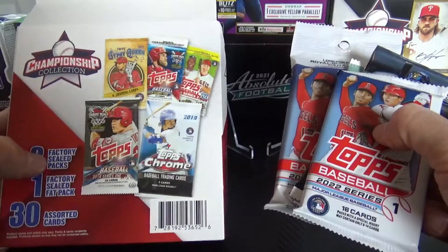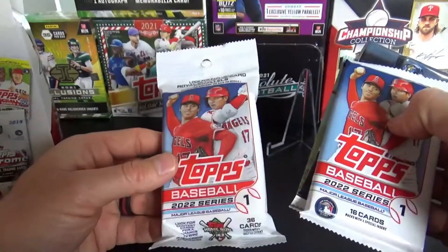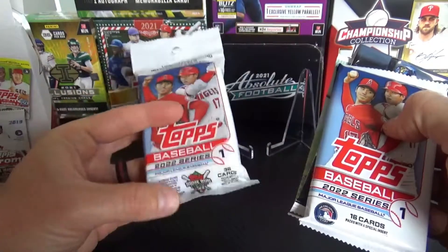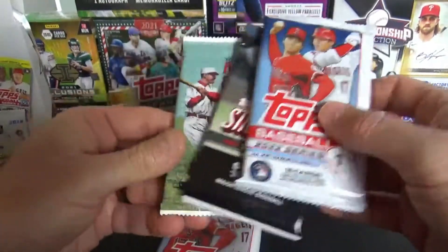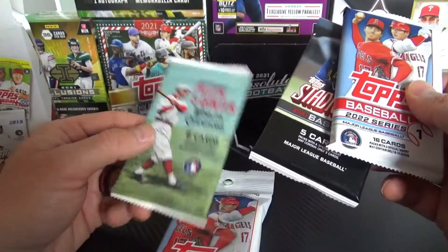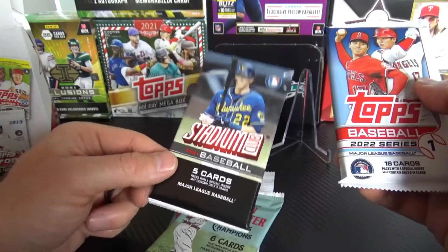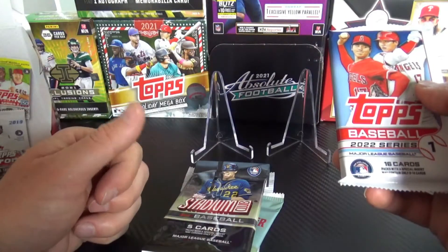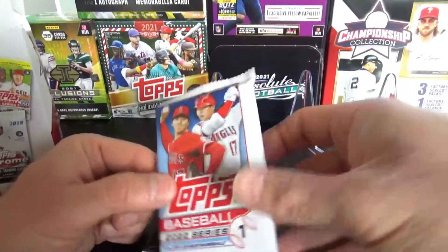It says 30 cards, but this fat pack alone is 36 cards. So between the packs — 36, 16, 5, and 6 — that's 42... actually 62 or 63 cards, plus whatever is in the black box.